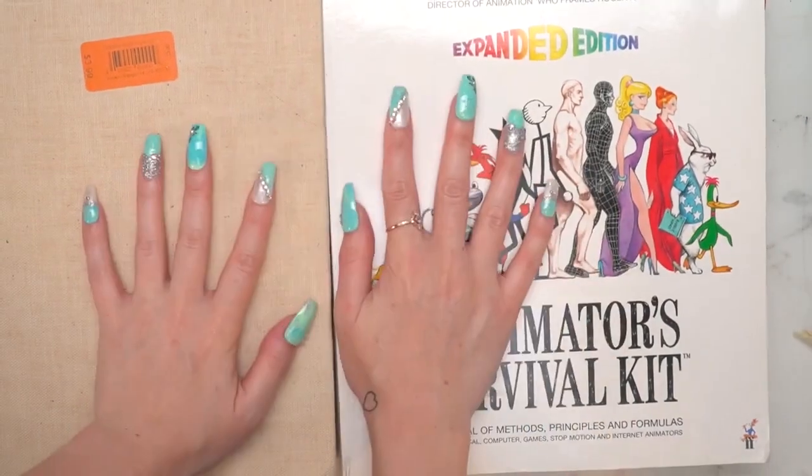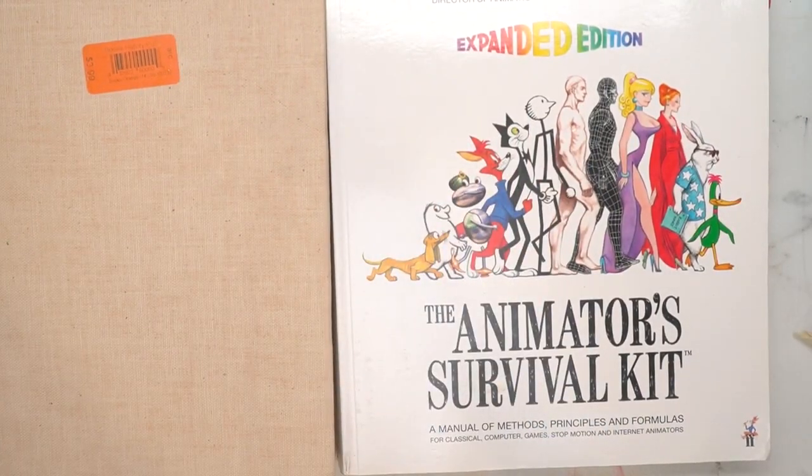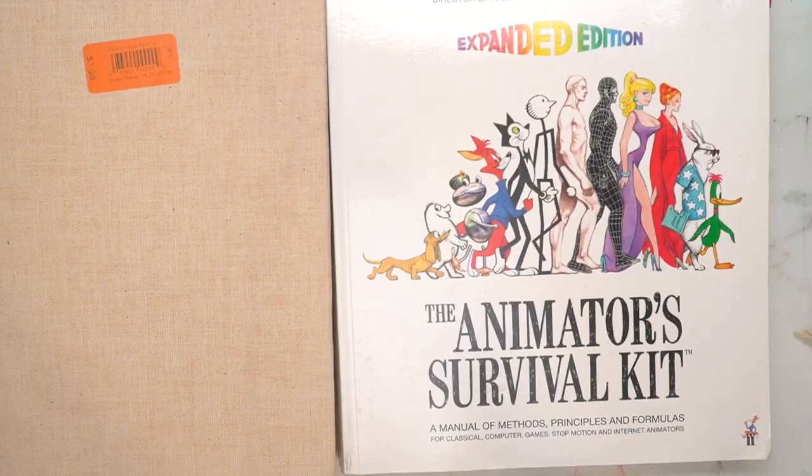That was another way I used mixed media in my piece — I thought it added a really unique touch to the artwork. In the next video I'm going to show you how I painted the entire piece and put everything together.